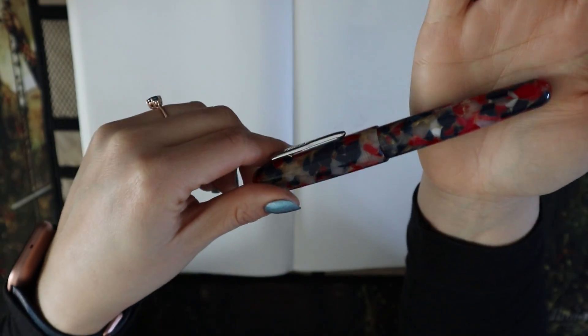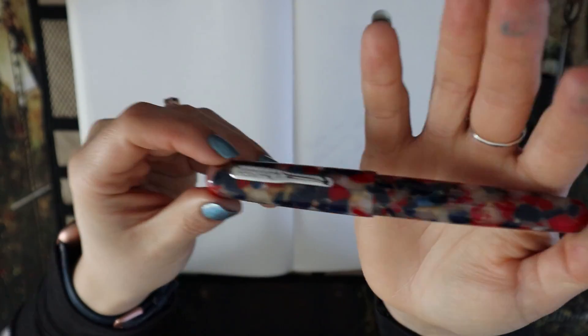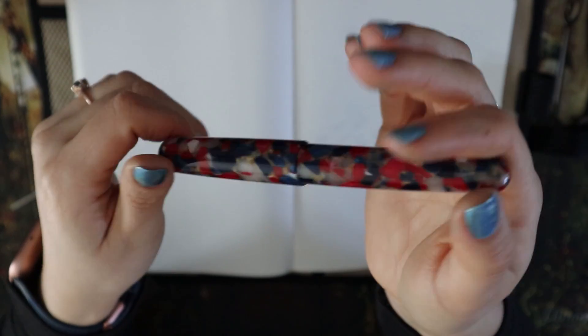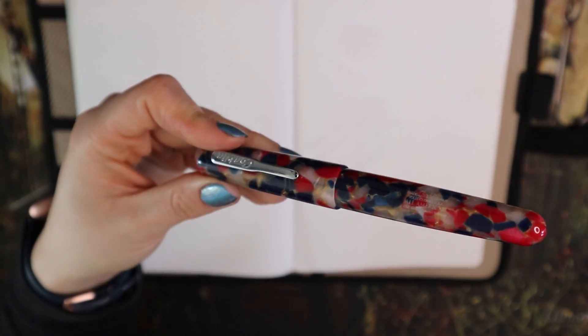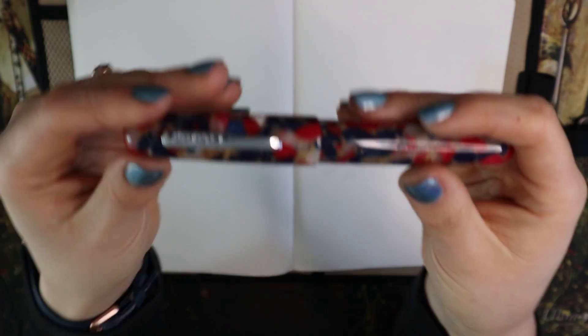Let's turn off the light and see how it looks. The colors look a little bit more muted now, but still a gorgeous pen. I'm a big fan of this finish. Turning the light back on — it's a lovely looking pen.